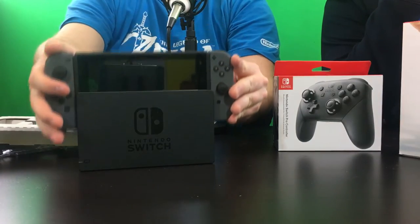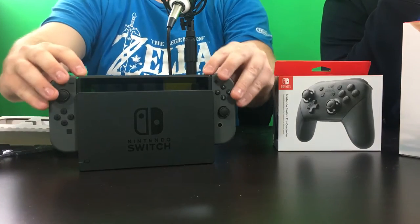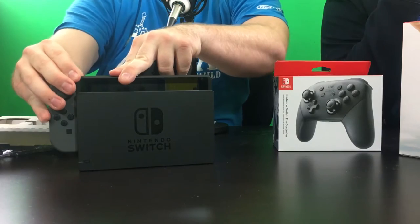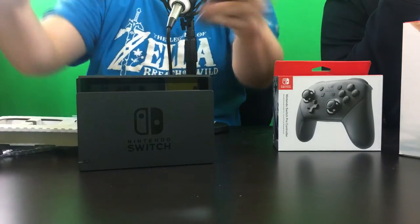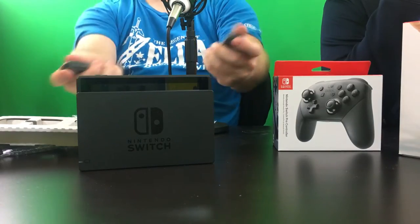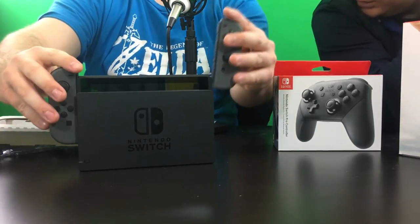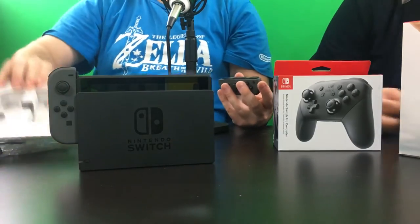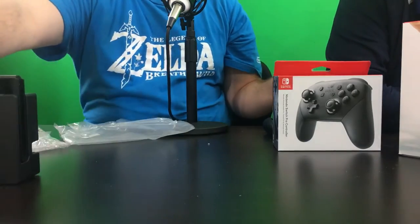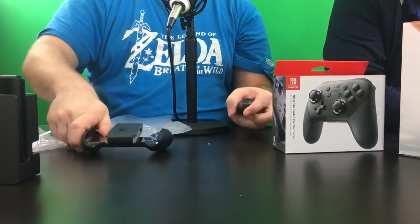Nice and easy — just see how easy it is. Take these Joy-Cons off — oh, that was smooth. There we go! I can see how people like just leaning back and playing like that. How does it feel in the grip? Let's throw one of these on — let's try the grip out quick. I have one of these but need to find the other one, see if it flew off or is still in the box.